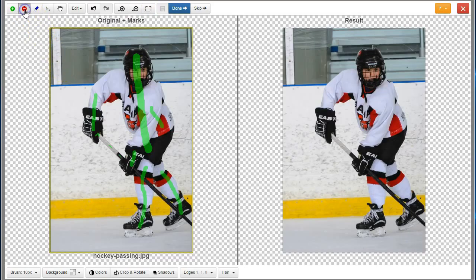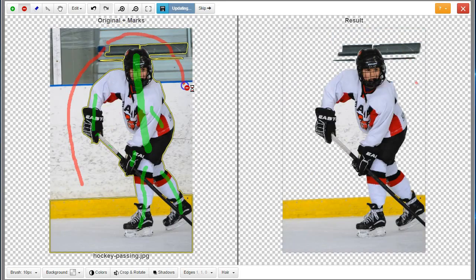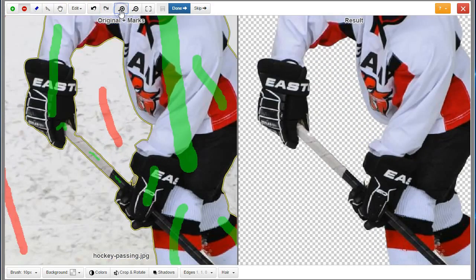Use the red tool to mark part of the background. This is the section of the image that you want to remove. Stay well within the background and don't mark too much. Zoom in to inspect the results and apply touch-up markings as necessary.